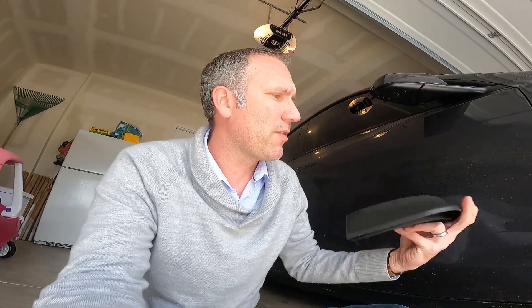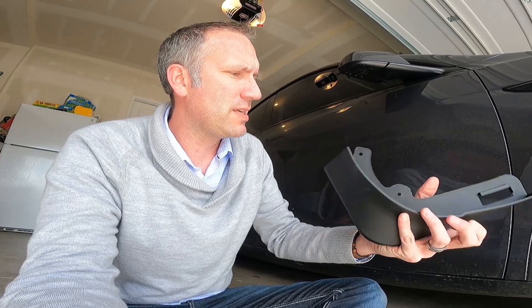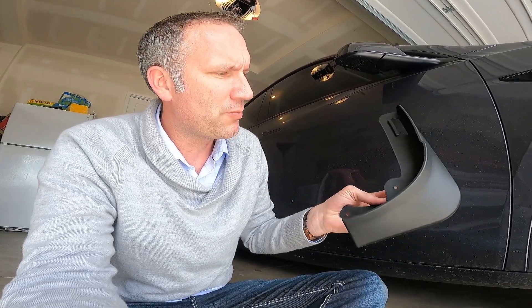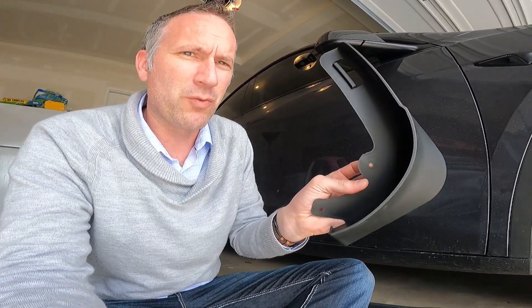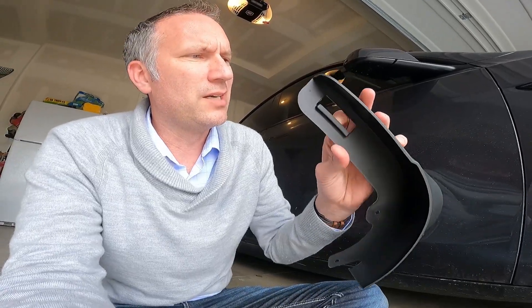These mud flaps — and you can kind of see here, this is the front version — they actually use the same rivet pieces. So you have to be really careful when you take them off, but they actually run through here and then pop into place and kind of hold it there. And then there's this little clip here that kind of wraps around the plastic part of the trim. So that part of it is really good.